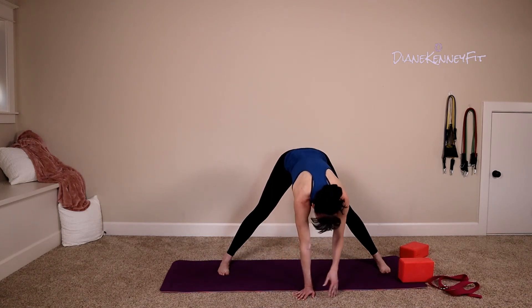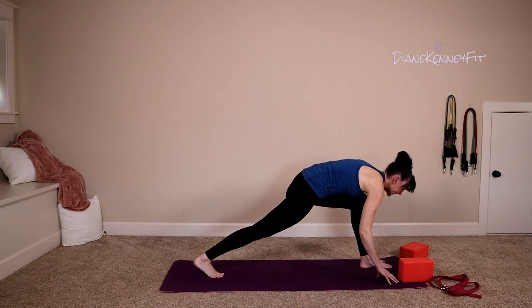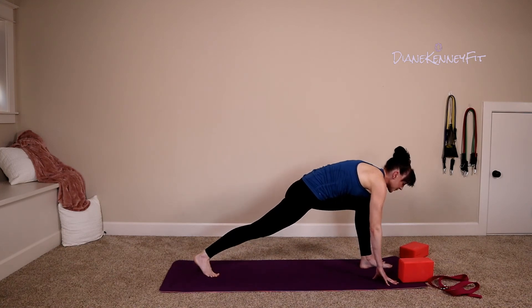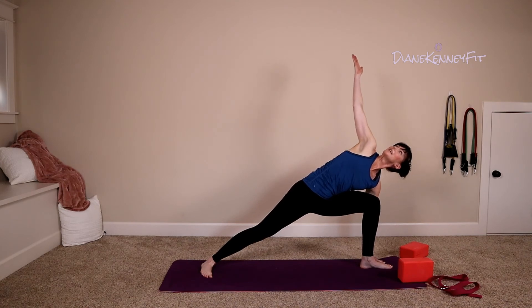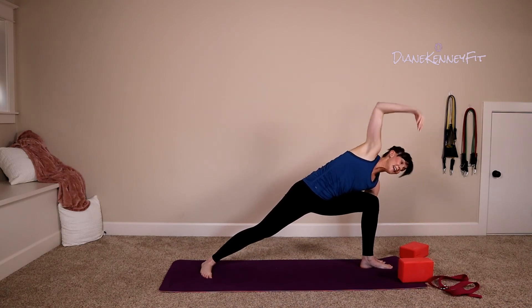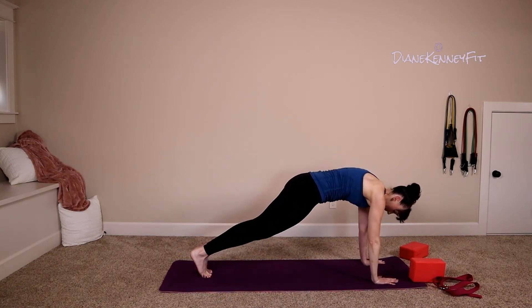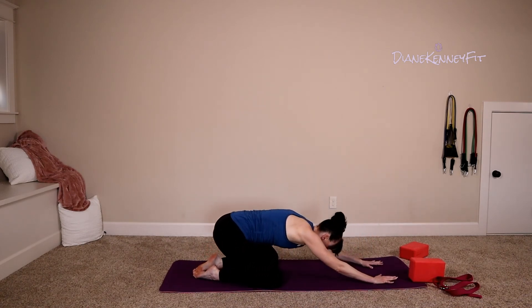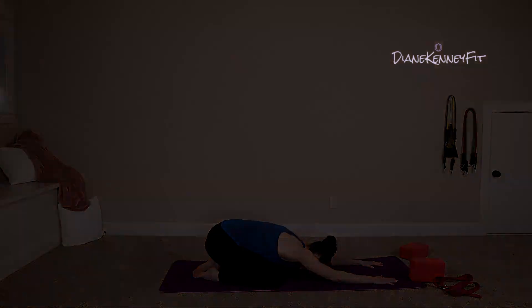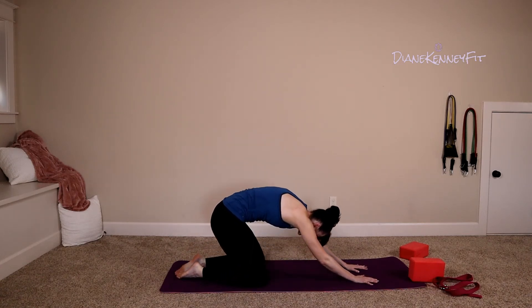Inhale, lift your chest, walk your hands to the front of your mat, pivot on those feet. Roll open one more time — big breath. On that exhale, set your hand down and step back into plank. Bend those knees, open those knees, and find your child's pose.